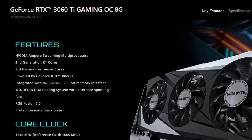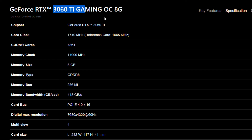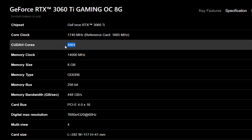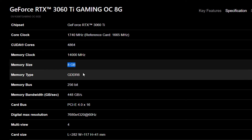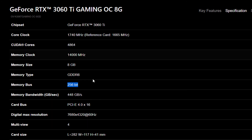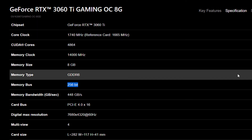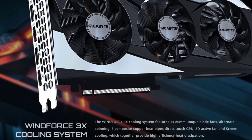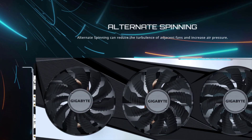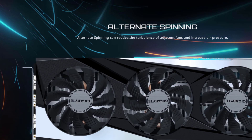The Gigabyte GeForce RTX 3060 Ti also features the GA104 GPU with the same 4864 CUDA cores and 8GB GDDR6 memory across a 256-bit interface as both MSI and Asus. It also requires a 750W power supply. Pricing ranges from $479 to $520 depending on country, import duties, and taxes.